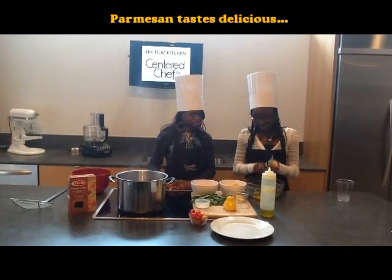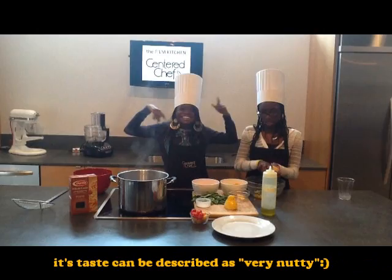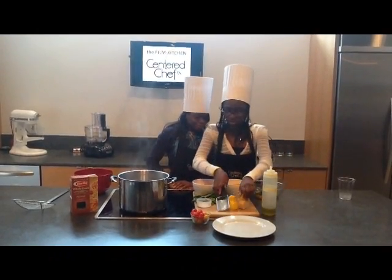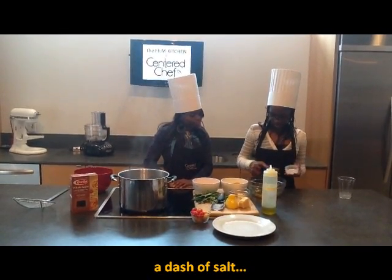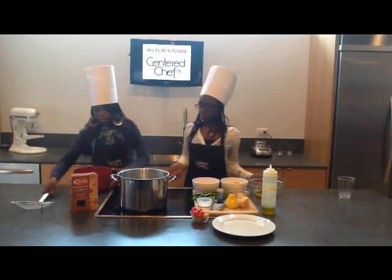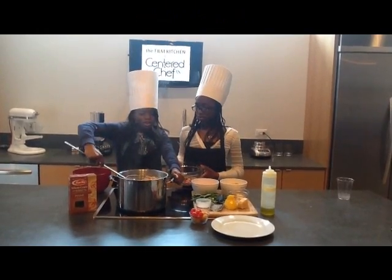Next we will add our parmesan cheese to give it a little bit of flavor. It is very nutty. Lastly we will add salt. Our pasta has been cooking for 12 minutes so I believe it is ready.